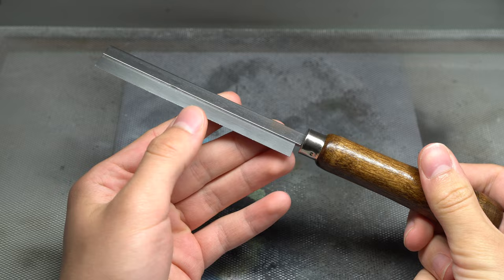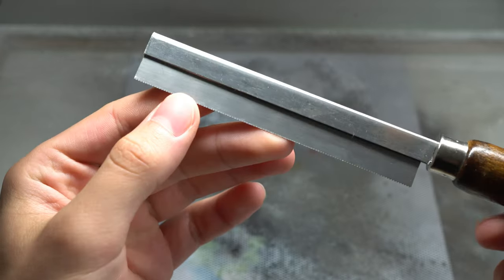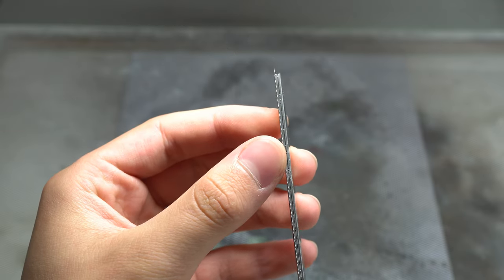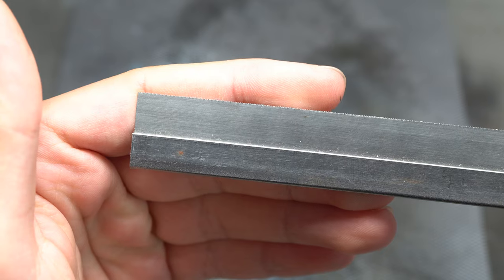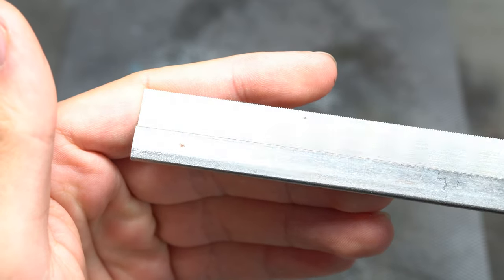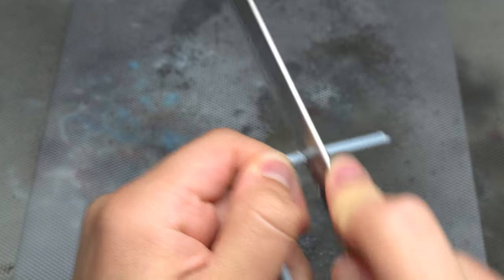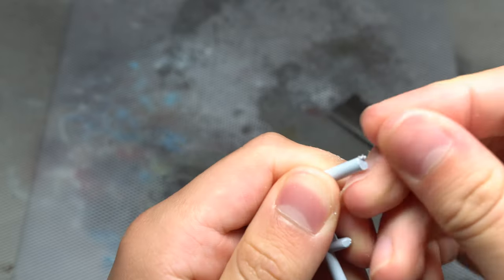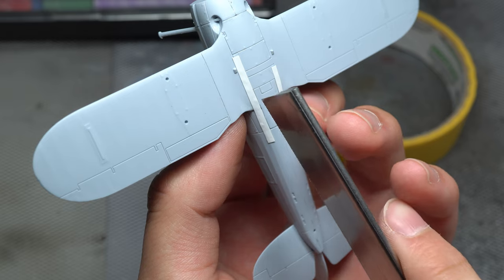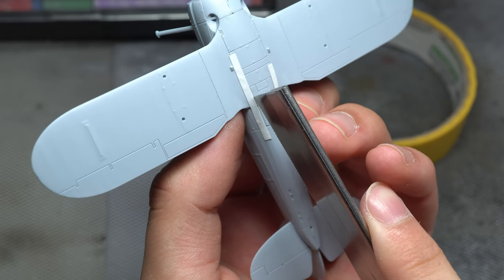Kicking it off straight away with the first tool, we have the trusty mounted razor saw. This is essentially a normal standard tooth saw blade, except it's ultra thin at around 0.2 millimeters and has extremely fine teeth. What this means in simple terms is that it can make extremely precise cuts in plastic with minimal force required, whilst importantly reducing the width of material lost to the width of the blade. These features allow for a multitude of uses when applied to the world of scale modeling.